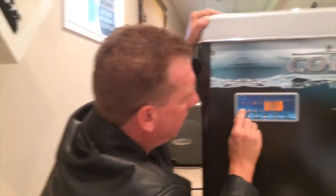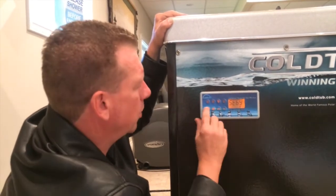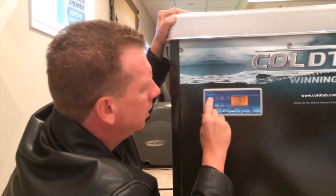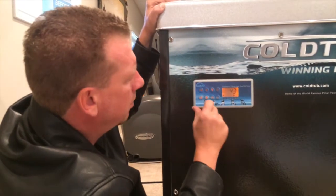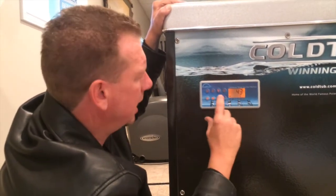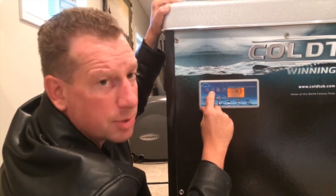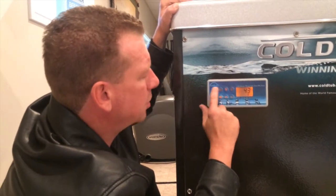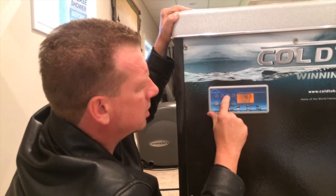This button is a standby button — it's for servicing reasons only, no need to use it. Pump one button: press it once, it goes on to low speed. Press it a second time, it goes on to high speed — this is for your water circulating inside the tub. Press it a third time, it's off. Pump two — it's a generic top side; there is no pump two in this tub, so don't worry about it.